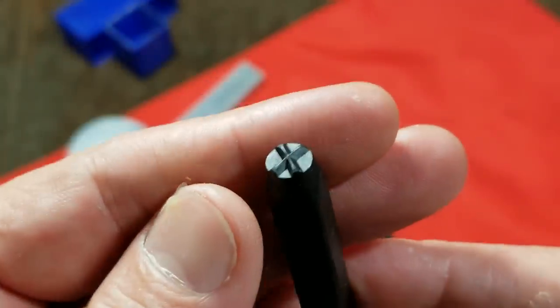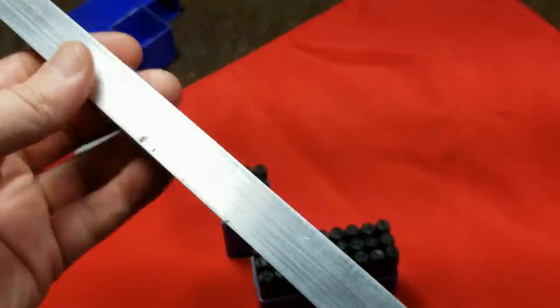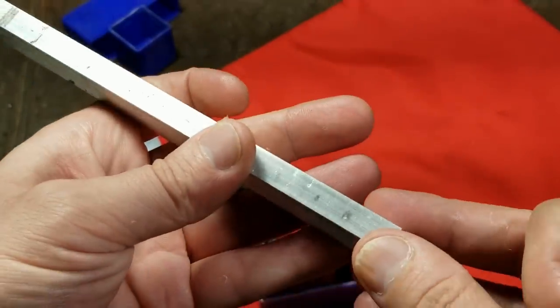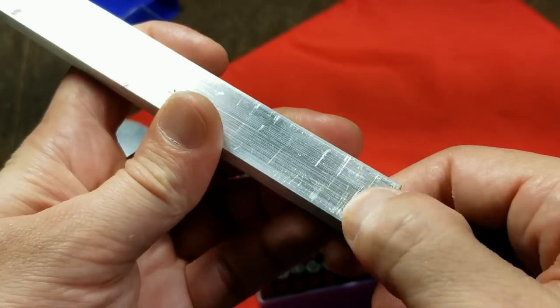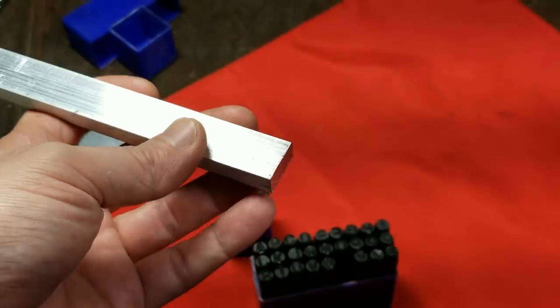Another nice thing is with these letters — particularly the letter X — if you have some kind of tool or handle that may be made out of aluminum, it's real easy to use the X and put a whole bunch of X's. That becomes not a knurled surface, but a highly textured surface that's easier to grip onto.